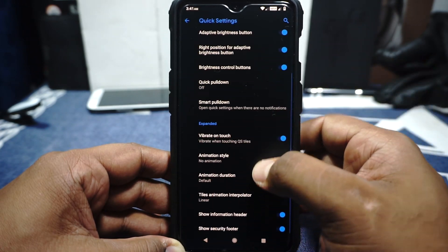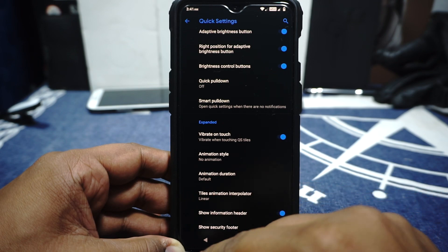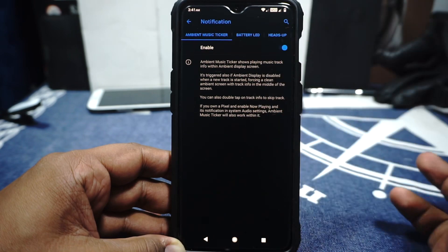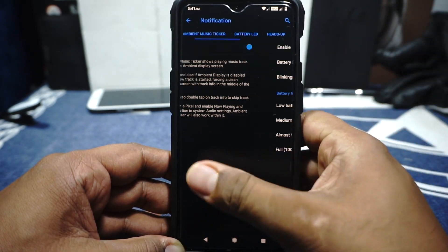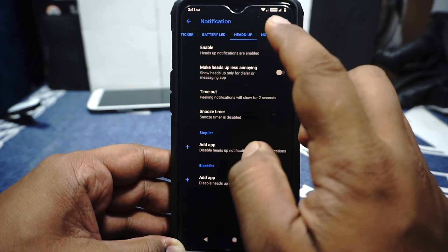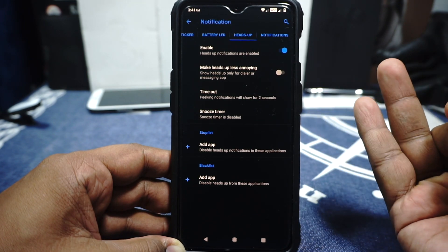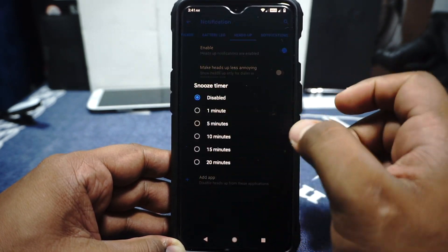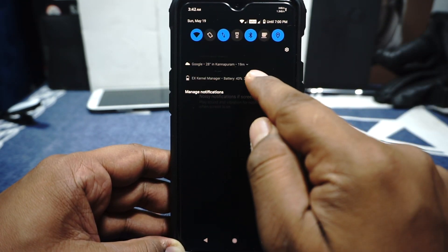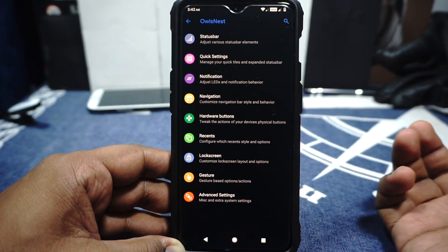Expanded options: quick pulldown is available, smart pulldown is available. Animations can be set, and information header and security footer can be enabled or disabled. In the notification options, you have ambient music ticker which works really well. Battery light indicator is available — on our device it's a bit pointless but it's still there. Heads-up display can be customized — it does have less annoying heads-up display so it will only show up for dialer or messaging applications. Notification options include kill app buttons, no easy notification when screen is on, and toast app icon can be enabled or disabled.